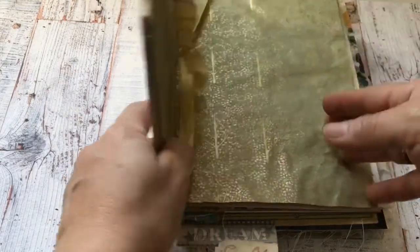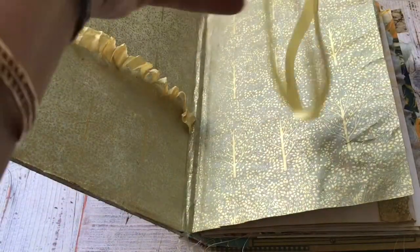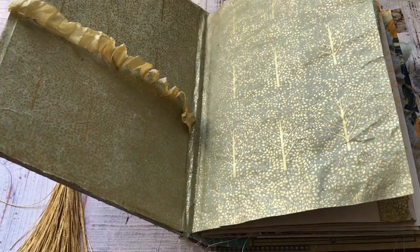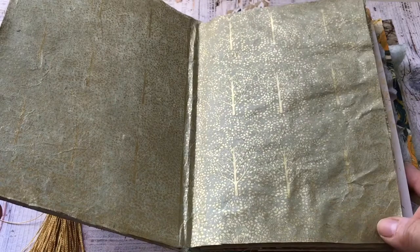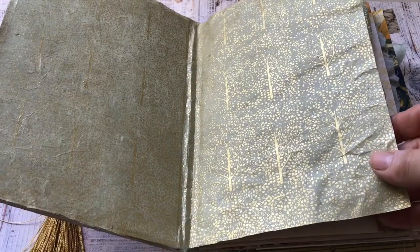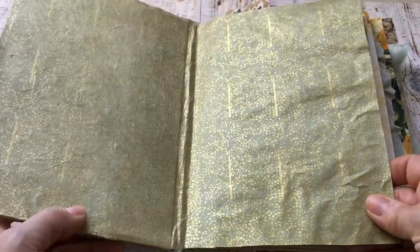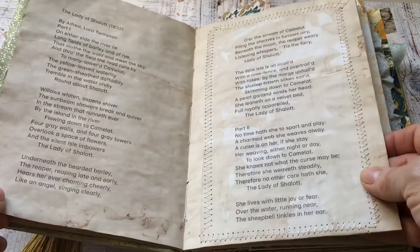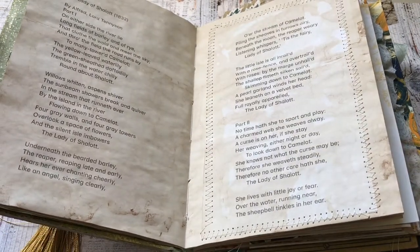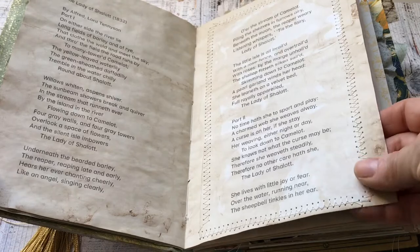So let's have a look at the actual journal. As you can see, I've got this beautiful Indian paper that I've got in different colors — I thought this goes so well with the cover and with the whole journal. And in the first part of the journal, the first signature is the poem, and I've kind of sewn it to give it a little bit of a rustic, old-time feel.